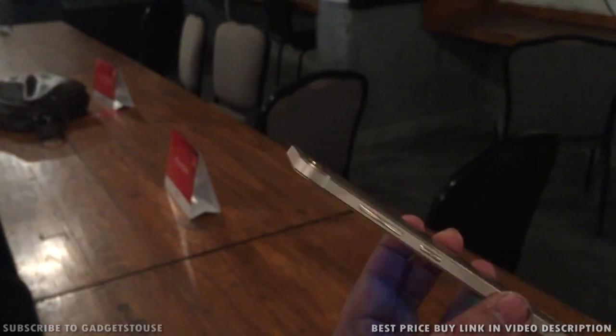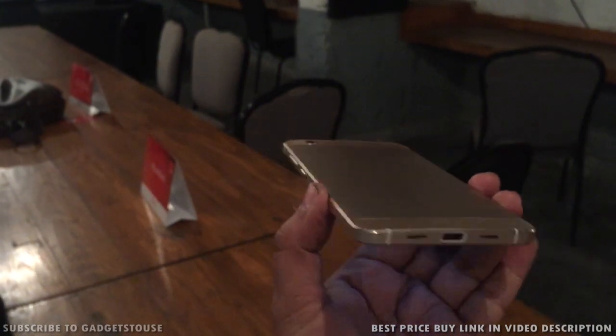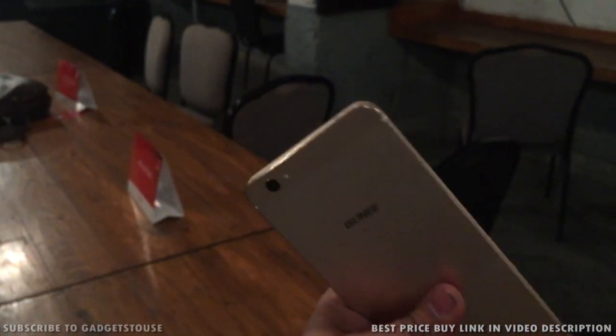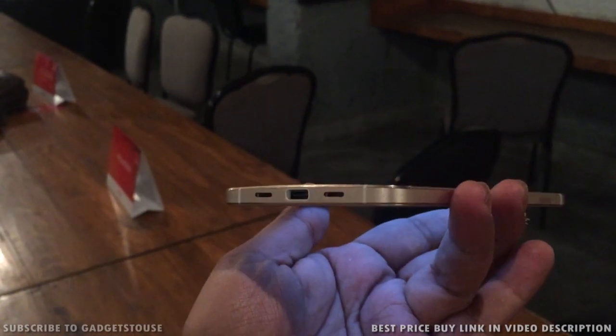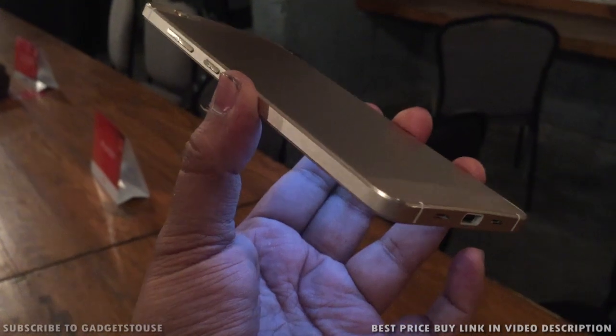The capacitive buttons do not have any backlight LED but they look good and you can easily see them. In terms of the look and feel and the overall profile, this is one of the most premium phones we have seen from Gioni so far. One key differentiation on the Gioni S6 is that they have given a USB-C port for connectivity. On the top you have a 3.5mm headphone jack and at the bottom you have got two loudspeakers and the USB-C port.